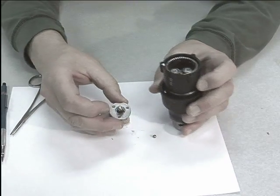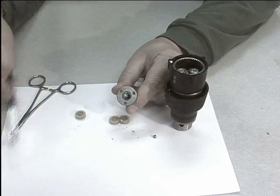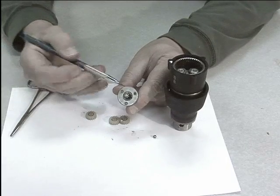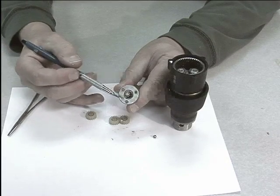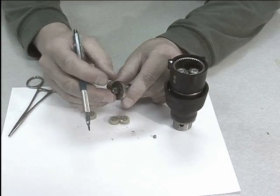The sun gear, which is this part right here, meshes with the inside of all the planets, and in a cordless drill, the sun gear is connected to the upper planet carrier.